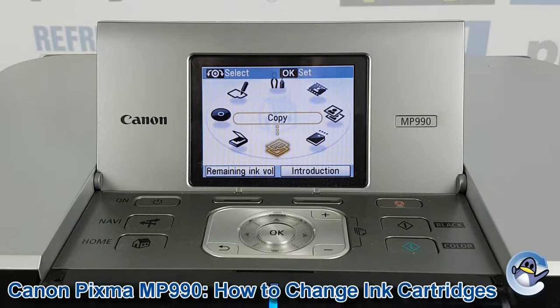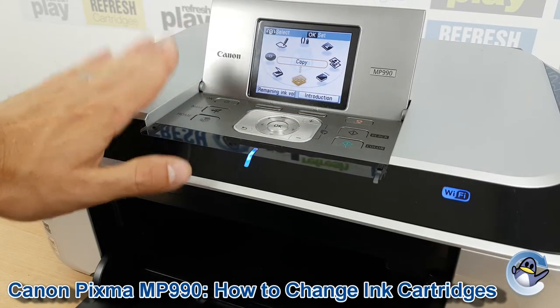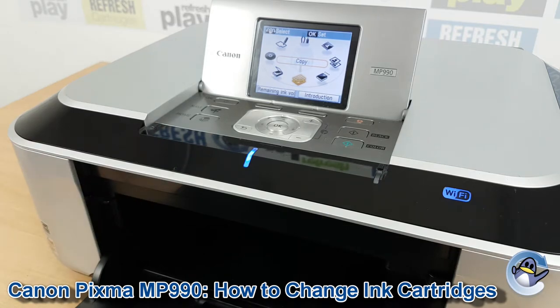Hi there. Today I'm going to show you how to replace ink cartridges in a Canon PIXMA MP990. Now this can be done from the printer itself and you don't even need to involve the buttons and the screen up here. Instead what we're going to do is just open up the printer.